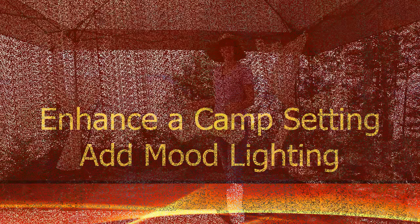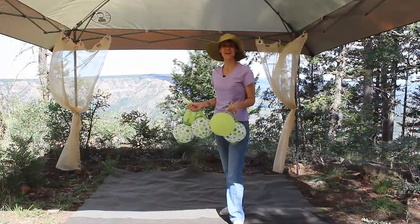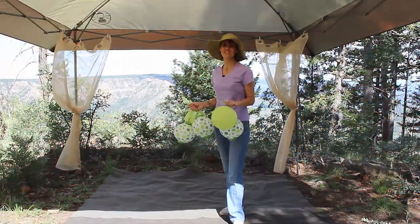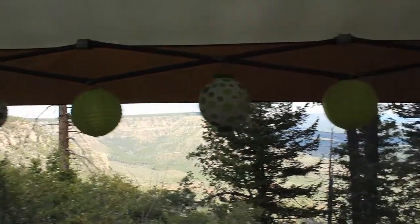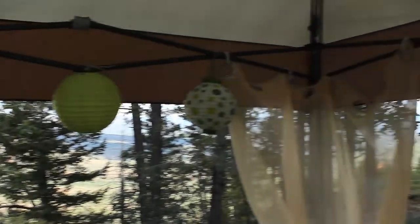One way to really enhance a camp setting is by using some mood lighting. There are tons of creative ways to do this. Today we're going to use some paper lanterns that have LED lights inside that give a really great glow after dark.